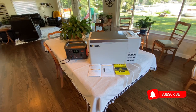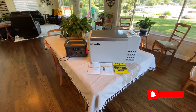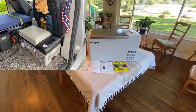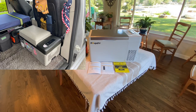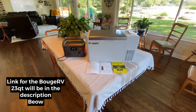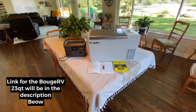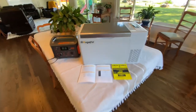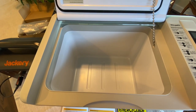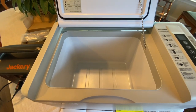Here it is. I went with the Bouge RV 23-quart portable refrigerator. And as you know, I'm very particular about the space I use in my van. The refrigerator I got to replace my Alpicool had to fit in the exact same place and be the exact same size. So this is exactly the same size — 12 by 12 by 22 — that's the outside dimensions. It fits perfectly in the space allotted for my fridge, right behind the front passenger seat. The inside dimensions are 9 by 9 by 13, which are also the same as the Alpicool C20. So overall, this is a perfect fit for me.